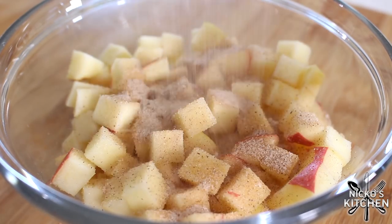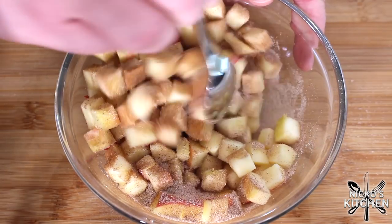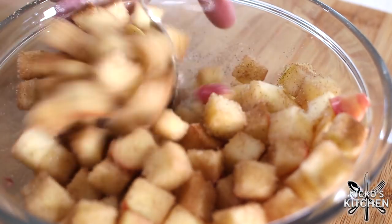It's a pink lady apple. They are native to my home state here in Australia. But you can use Granny Smith apples, or any other pink or red apples if you want — it's really up to you. Whatever's in season, whatever's fresh, whatever's cheap, use it. Pour the cinnamon sugar over the apples and just mix them to get them all nicely coated.